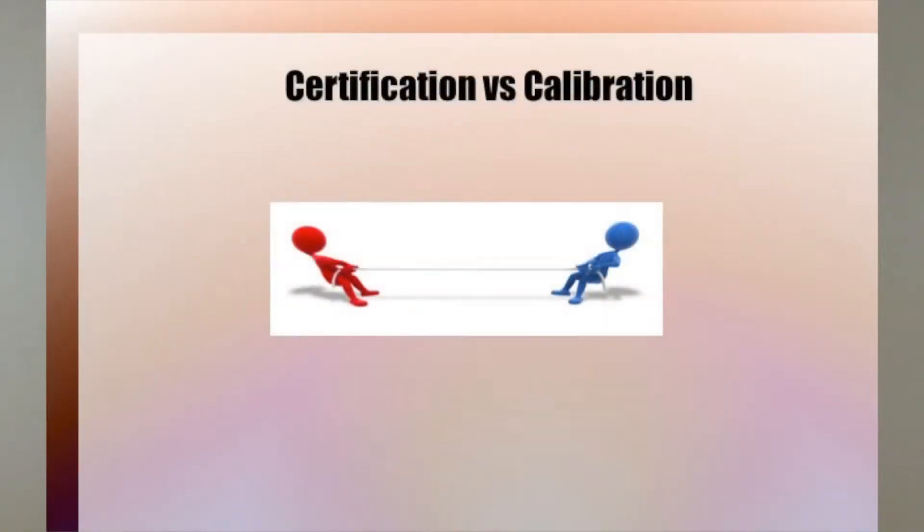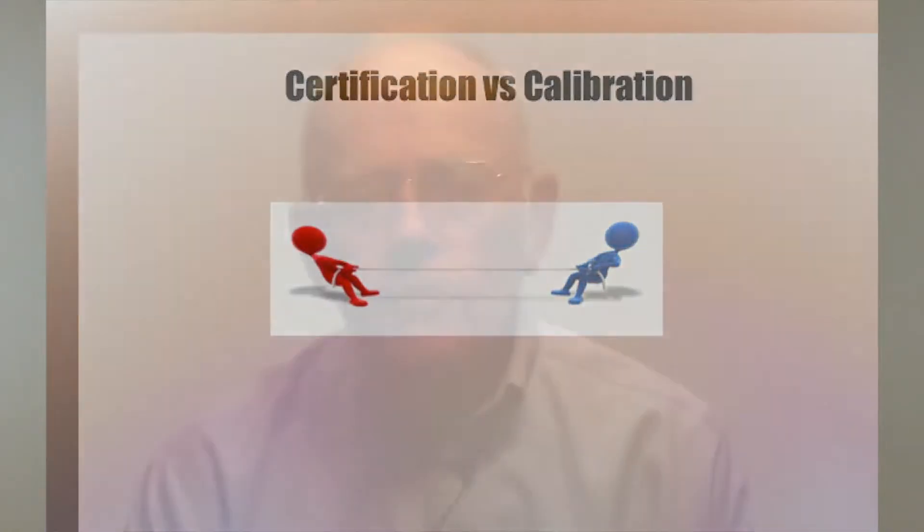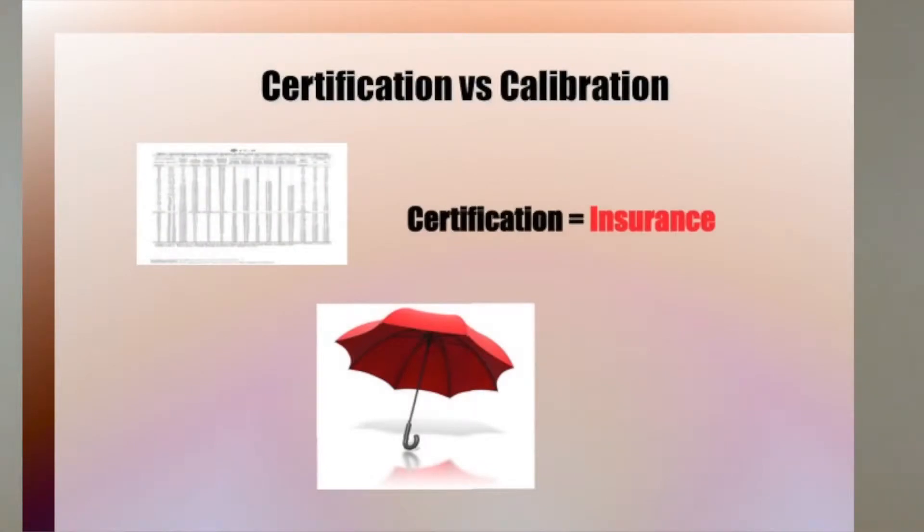To begin with, a word about sieve certification, which is different from calibration. Sieve certification is an insurance policy — the assurance that a sieve and its mesh are made in conformance with standards, usually established by ASTM and ISO.